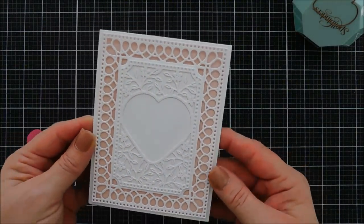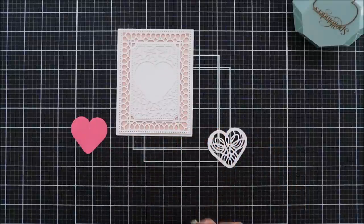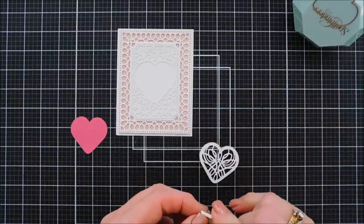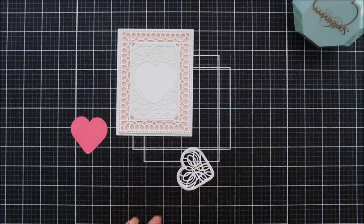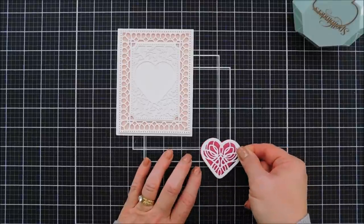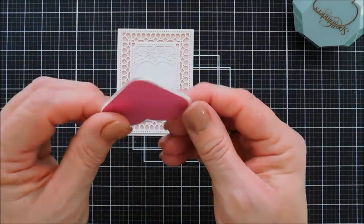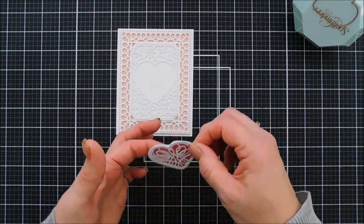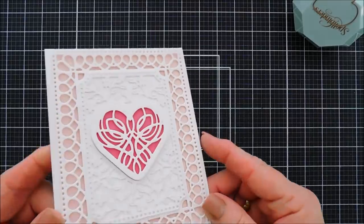Now I'm going to take the white lacy part we cut out and add a very thin strip of foam adhesive. It's easier if you remove the release paper and then go around the heart — there's enough room on there to add a thin strip. I'm going to adhere that to my darker pink heart. The darker pink heart is a little bit smaller but it fits behind the window, giving us a beautiful colored heart. I'll add adhesive behind the lacy panel and place it in the window. It's a pretty simple card, but it's just so gorgeous.